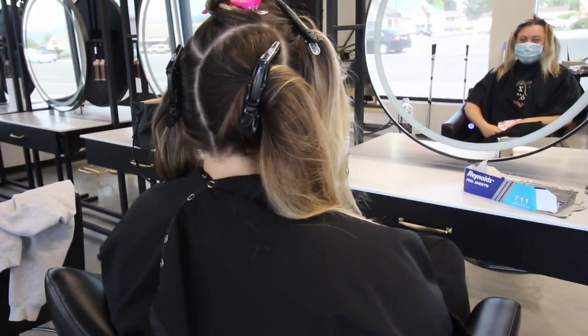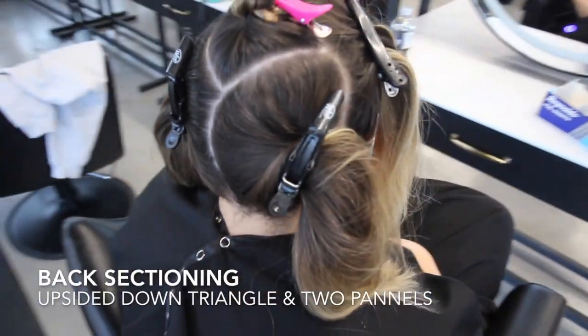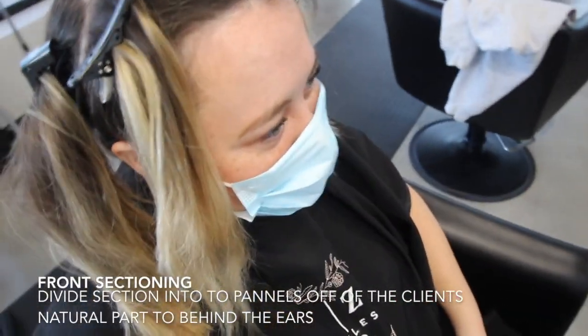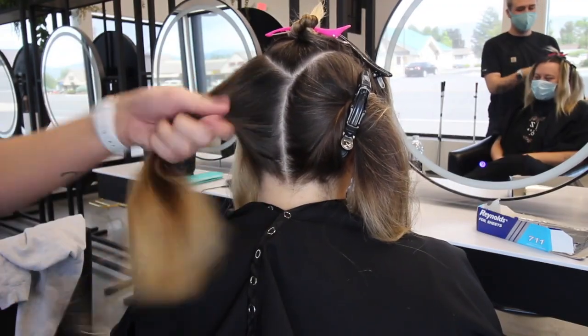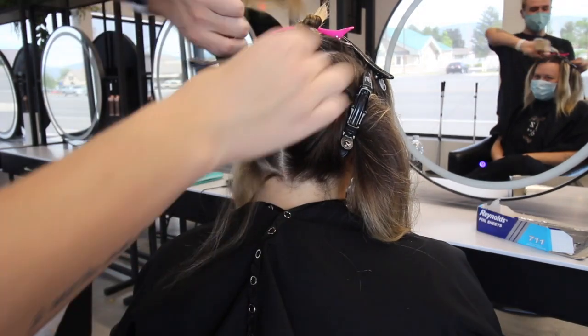Let's jump right into sectioning. The sectioning I chose for this is typically how I always do my full highlights: I have an upside down triangle in the back, then I split everything below that into two even quadrants. In the front, I always go off the client's natural part, and everything from her hairline to behind her ears is split off of her natural part.